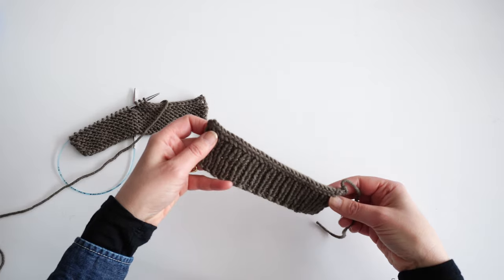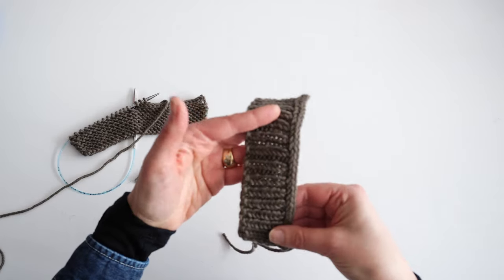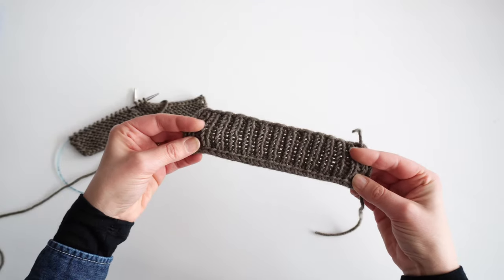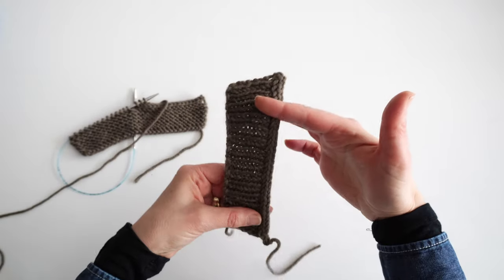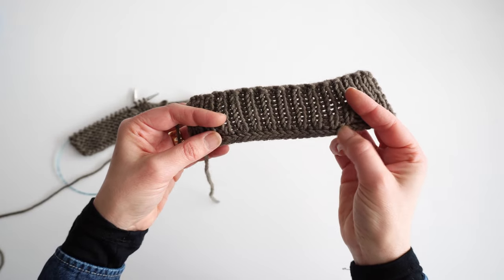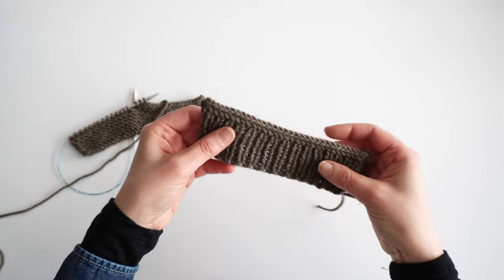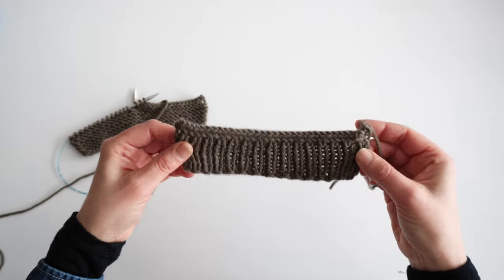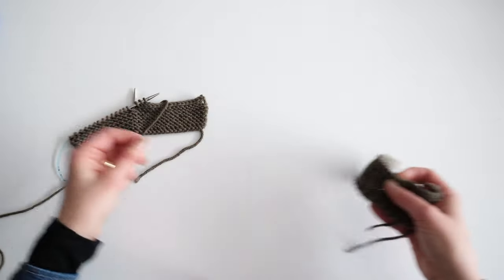There is such a thing as an I-cord bind off, or attached I-cord. I've worked it here on a piece of ribbing. I absolutely love it on a ribbed edge. It's a nice finish for a button band, and I've seen it used in one design where there were buttonholes placed here — so it's a nice sort of afterthought buttonhole solution as well. That's how it looks on ribbing. It's fantastic — unusual, but works really effectively.